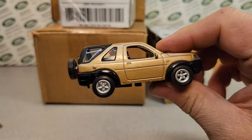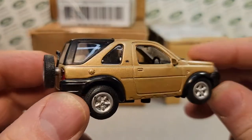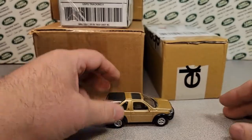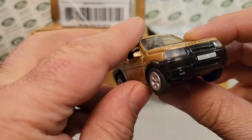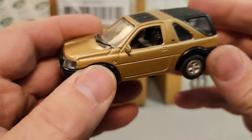Check it out — ba-bam! Oh yes, this is a nice one. Gold color. Pretty nifty. It's a pullback — there it goes. Little Freelander, Land Rover Freelander. I like it. I like it a lot.